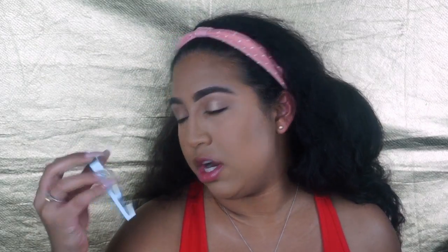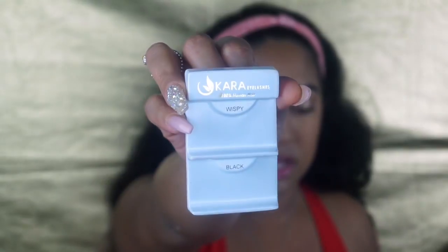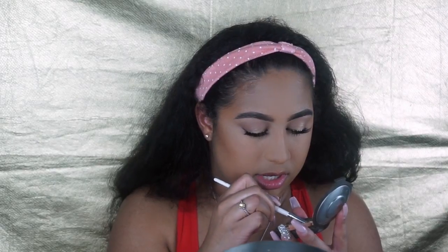Now I'm just going to put on some false lashes. I've been using the Okara eyelashes — they're 100% human hair, the wispy version in black. Then I'm going to take a small ELF concealer brush — it's really tiny and I like to use it for my inner corner highlight — and just take some of Champagne Pop and pop that into my inner corner.